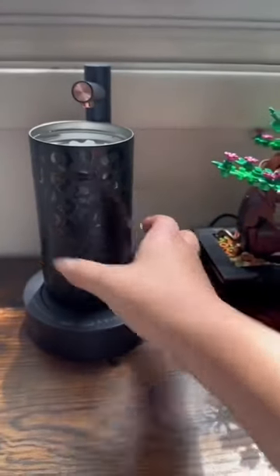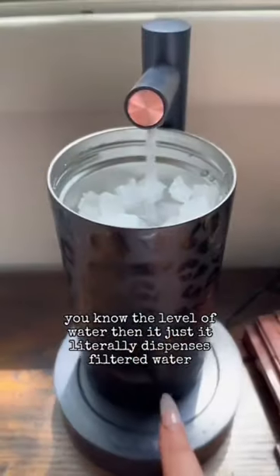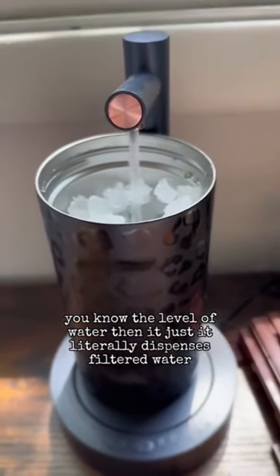Here's my cup. Turn it on — you can choose the level of water, and then it literally dispenses filtered water.